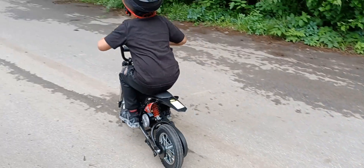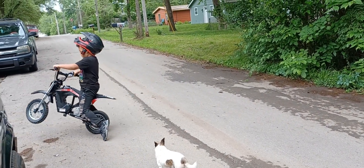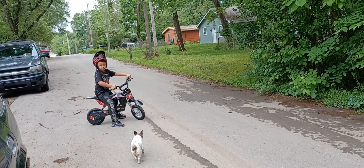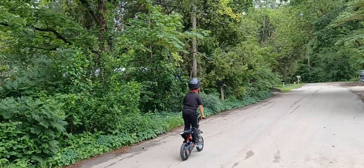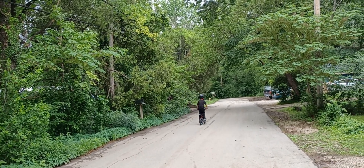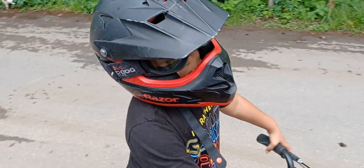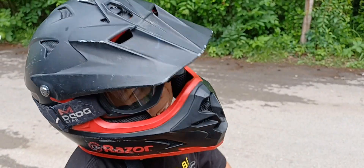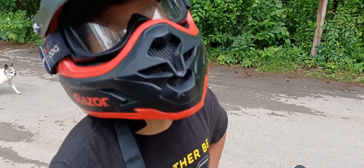Can I pop a wheelie? No. Just ride up and down. I can do a wheelie! Tell everybody what you think. It's better than the other one. It's perfect. It has a pretty good speed to it, but it can go faster.